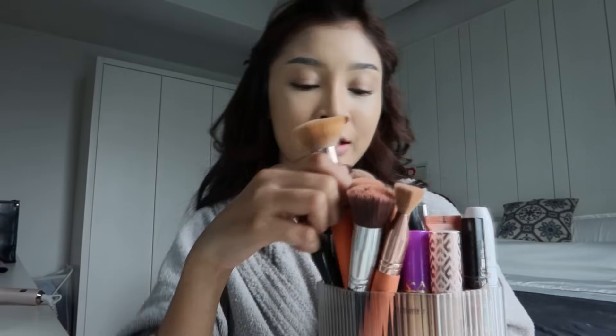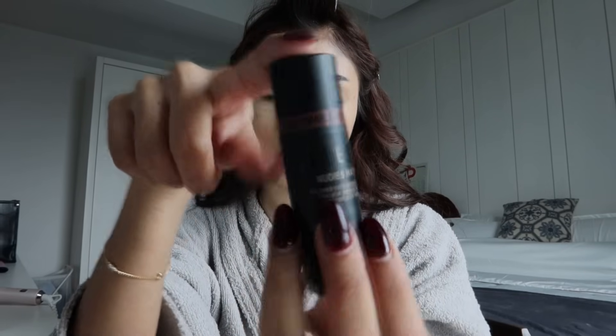Dia ambil masa lah, macam pusing-pusing. So I take time sebab cari brush. Ni ada benda ni — I beli kat Shopee, bagus gila, tengah tu boleh letak concealer, boleh letak mana-mana, lepas tu orang mula pusing macam tu je. Kita buat contour — I pakai Nudestix, Maple, Deep Maple.